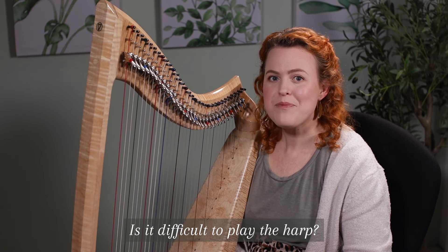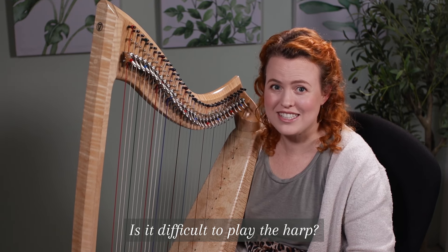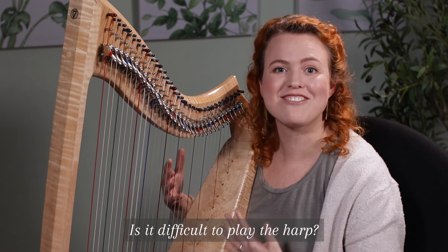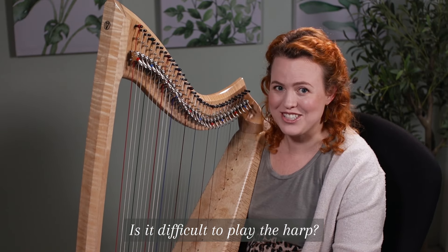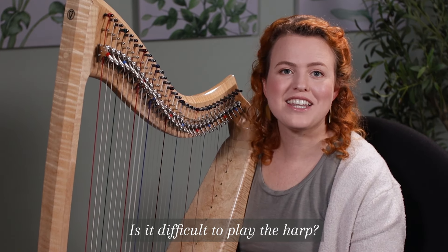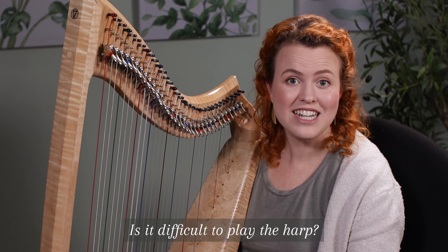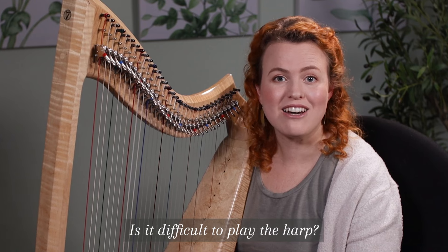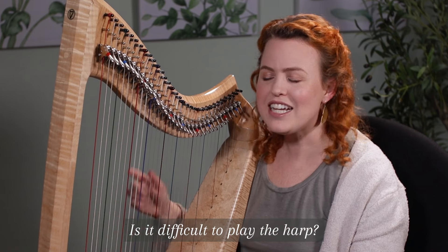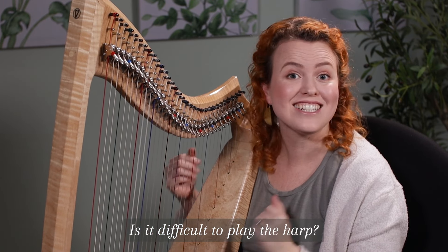Is it difficult to play the harp? Any instrument takes time to learn and a lot of effort to master. The harp is actually very easy to get started because it sounds amazing right away, unlike some instruments, but it is difficult to get the technique right. From my personal experience, the harp is harder to learn than piano but easier to learn than violin. The positive is that it's easy to sound awesome on the harp because fewer people play it, and even just a few simple notes sound really beautiful, so it's really addictive to play.